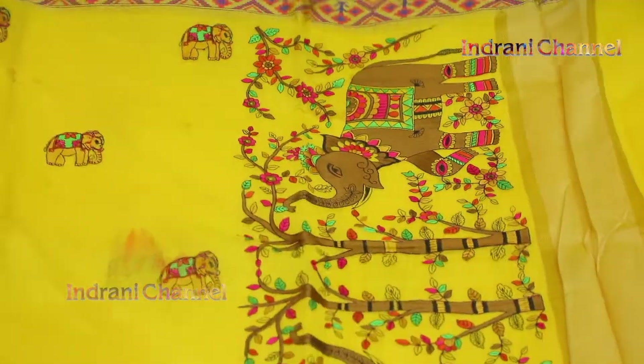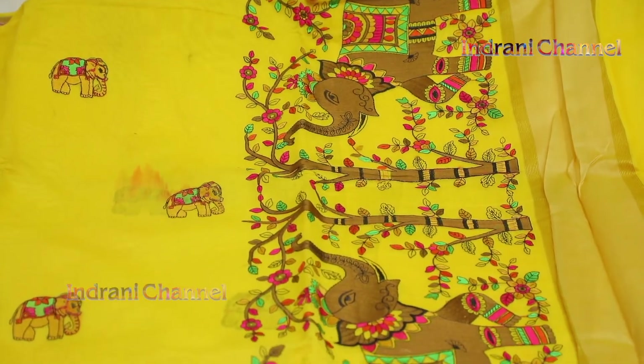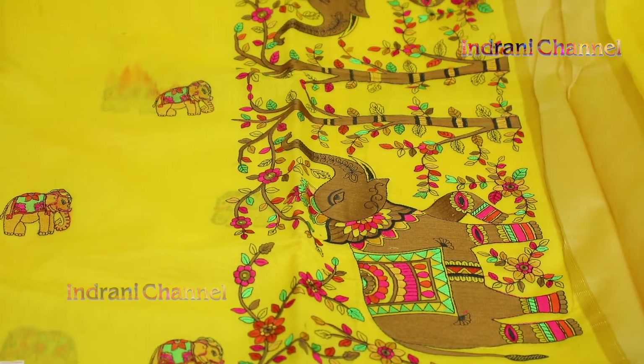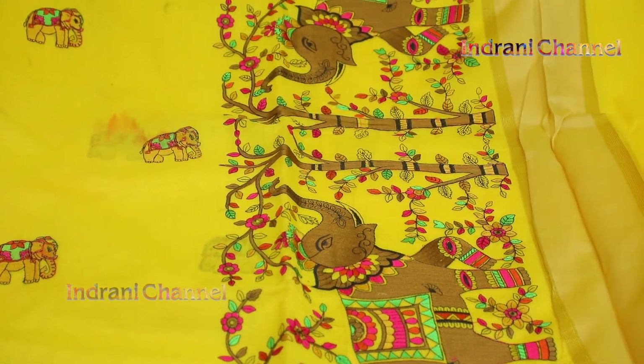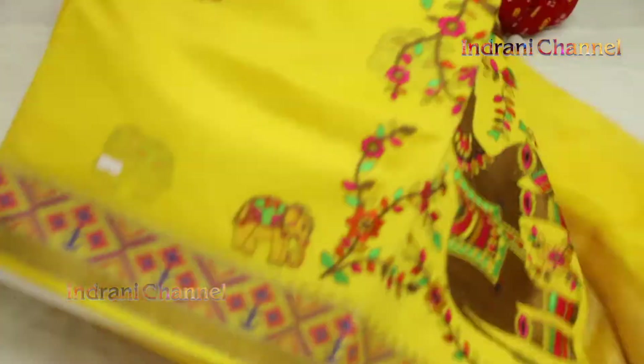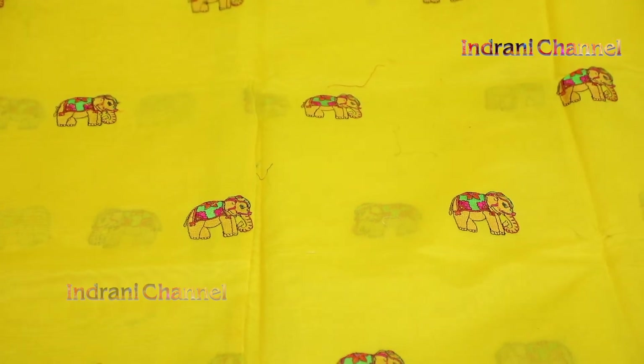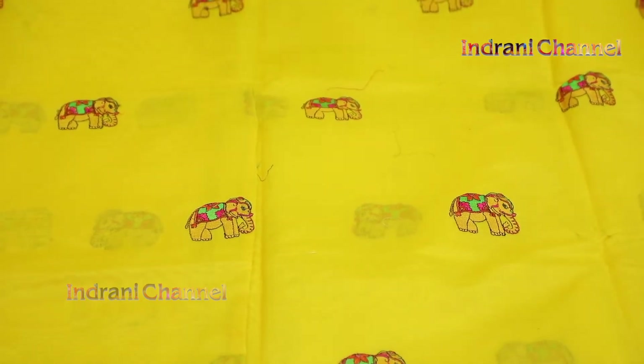Cotton hand loom. This is a blouse, plain. Sari muttam. This is 2000 rupees. This is 4 colors.